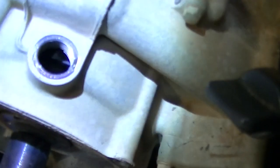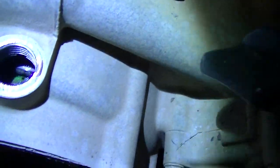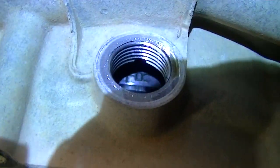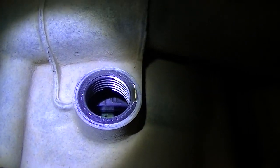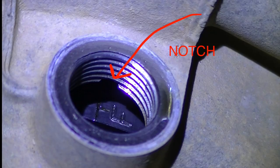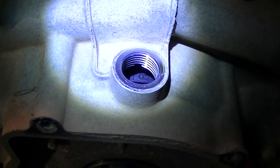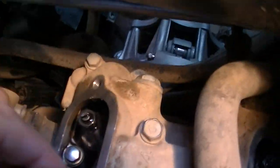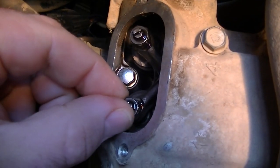I'll shine my light down there and see if you're able to see in there. There it is. So that notch and that TR, that's what I'm looking for. So that's top dead center rear. And what that means is that I'm on the compression stroke and I should have play now in the valves.